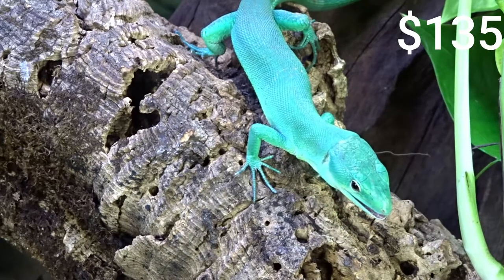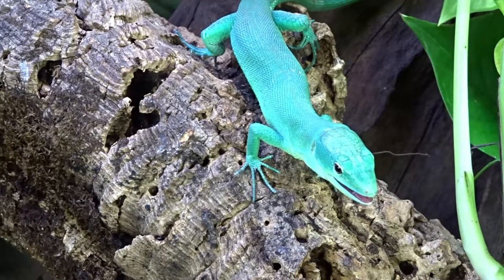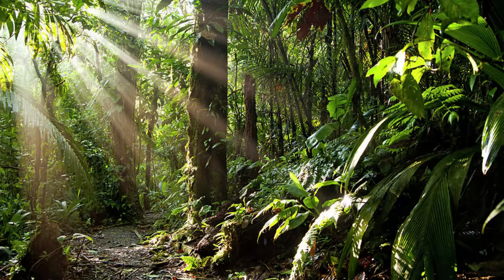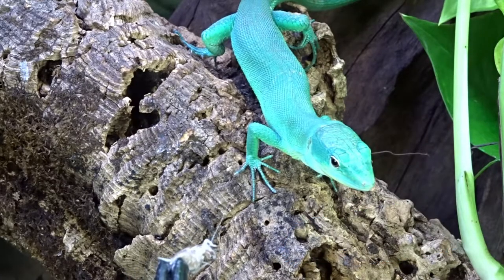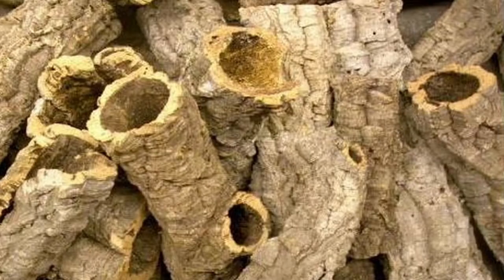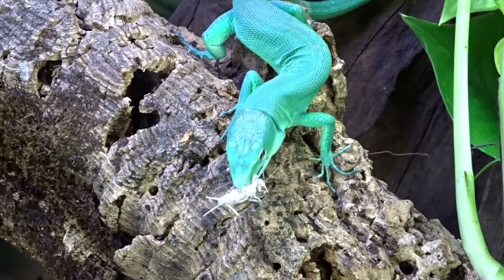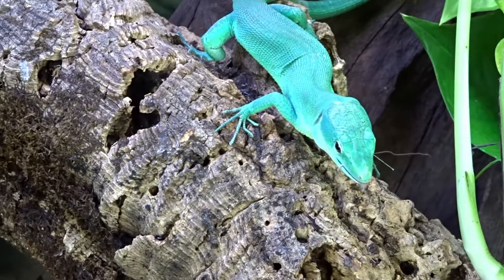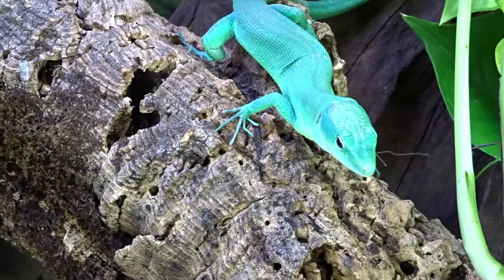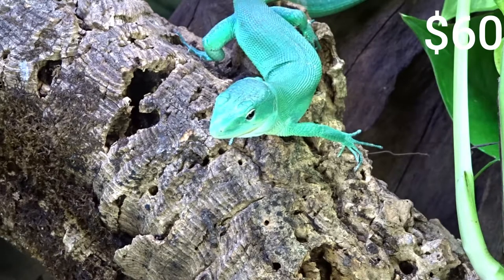Green keeled-bellied lizards are an arboreal species that spend most of their time in the lower tree lines and bushes. To keep them comfortable and stress-free, we need to imitate their natural habitat. I'm choosing cork rounds as a personal favorite — they provide good surface area for climbing and hiding in small spaces. Medium to large cork rounds cost $20 to $30 each, so two larger cork rounds will be around $60.